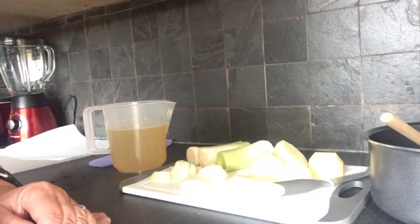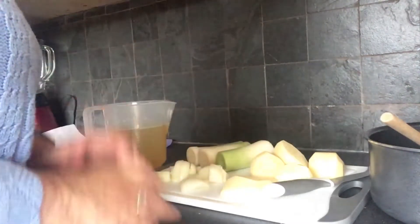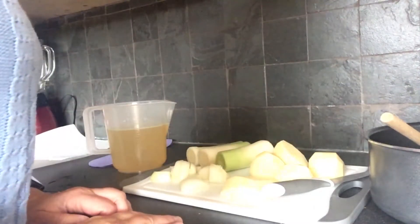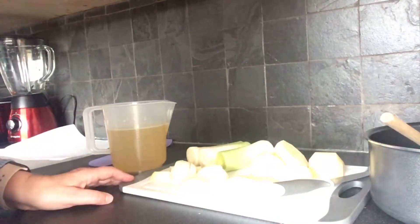Good afternoon everyone, my name is Isabel, I'm from Cowdenbeath Library. Welcome to my kitchen. Today I'm going to be making potato and leek soup. This is a wee change from my baking, but it's very simple to do and it's something the kids enjoy doing as long as they're careful when they chop.